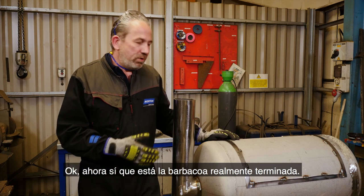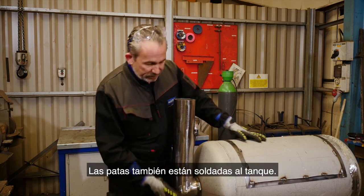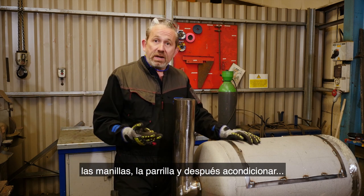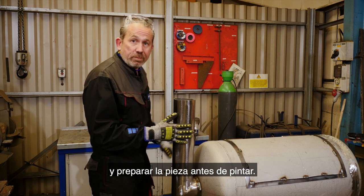So we've got the barbecue really coming together now — we've got the chimney welded into place, we've got the lid on, the legs are welded to the tank. Next we need to fit the temperature gauge, the handles, and the grill rack inside. After that we're going to grind and deburr before we go straight to paint.